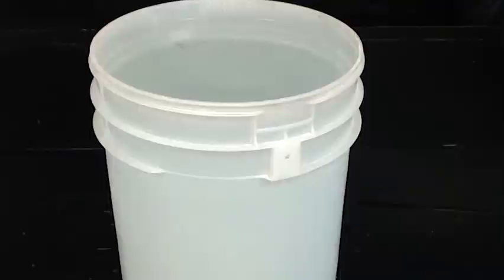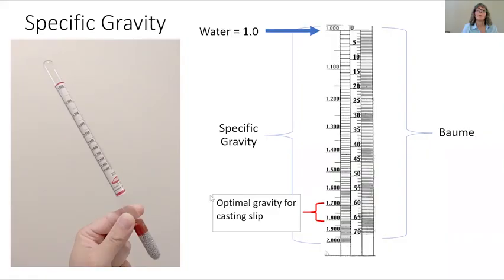One side of the hydrometer measures specific gravity, and the other side measures the Baumé. We will be working with specific gravity. Water has a gravity of 1.0, so water is very light. When you get your own hydrometer, you can test it on water to see how accurate it is. The optimal gravity for your casting slip is 1.7 to 1.8 — this is really what we're aiming for.